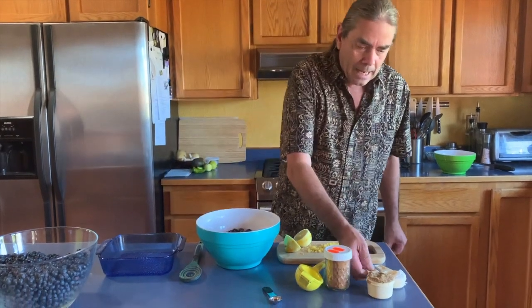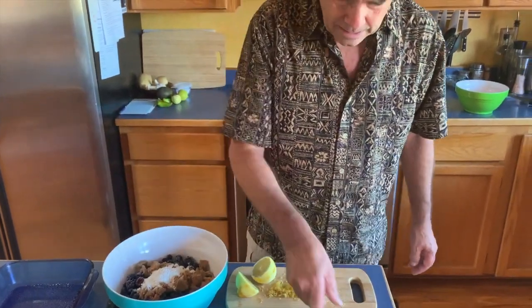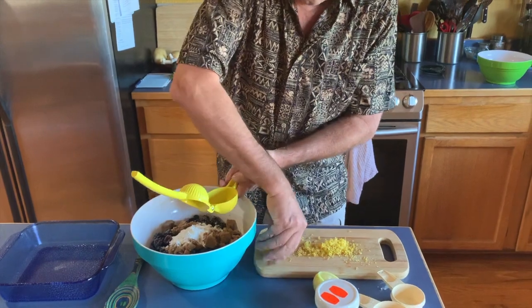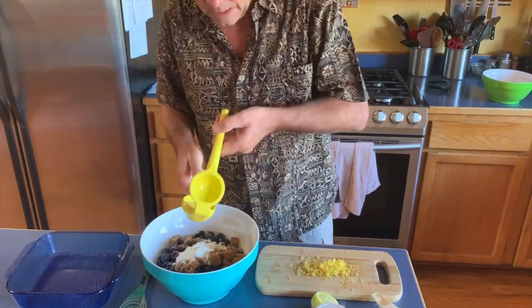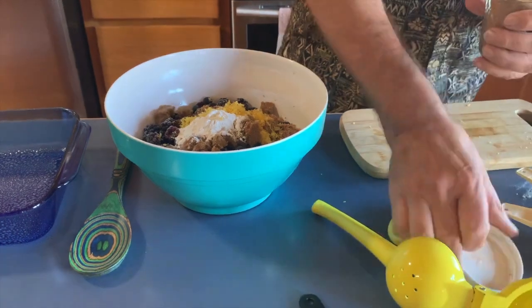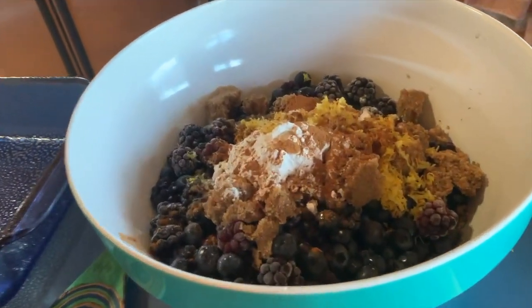What I have here is three cups of blueberries and three cups of blackberries, to which I'm going to add a half cup of brown sugar, a quarter cup of flour, the zest and juice of a lemon — squeeze that in there — and then a little bit of cinnamon, maybe a teaspoon or so, to help bring out the berry flavor.